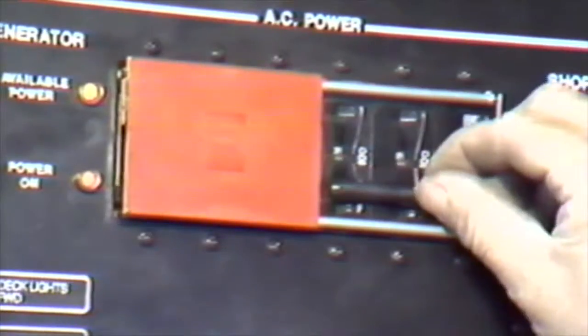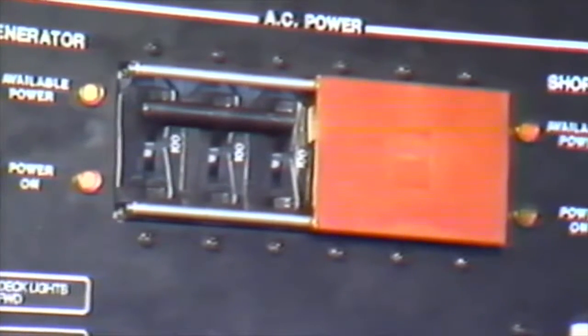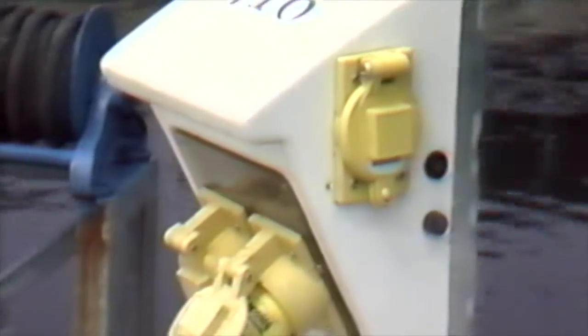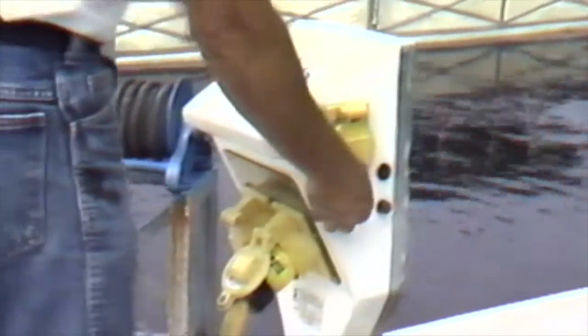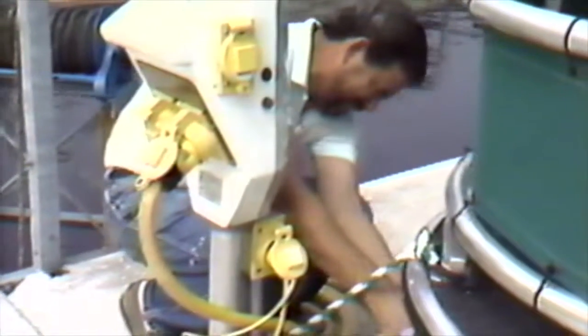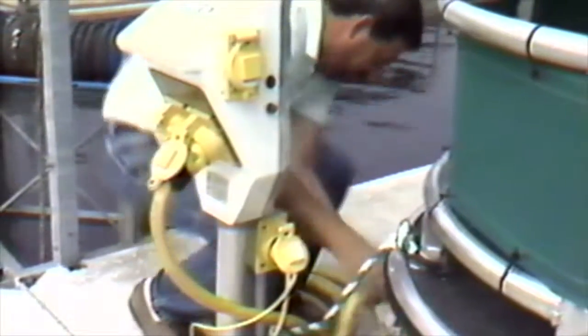After the power available light comes on, your generator is active. With the power load at a minimum, slide the isolator bar over from shore power to generator power. Remember, your shore power is still available, but with the generator active, you cannot turn the shore power on. You may now go to the starboard station and disconnect your shore power cord and connector, remembering to shut down the breaker before unplugging the boat. By having no shore power engaged, you will eliminate any sparks when you unhook.